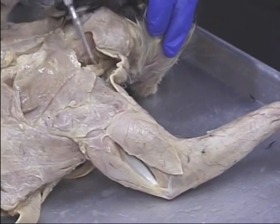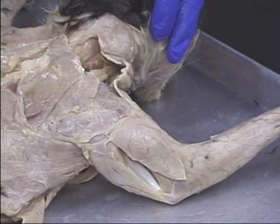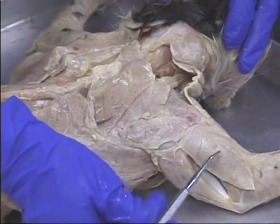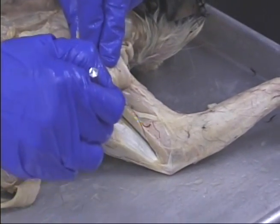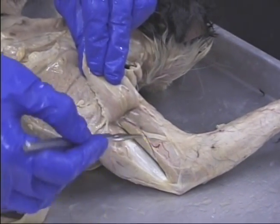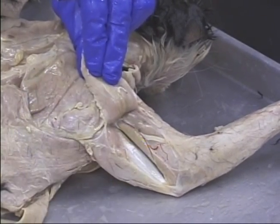We can see here the levator scapulae ventralis. This is the latissimus dorsi. This is the lateral head of the triceps brachii, the long head of the triceps brachii, the medial head of the triceps brachii. There's the anconius, and there's the brachialis.